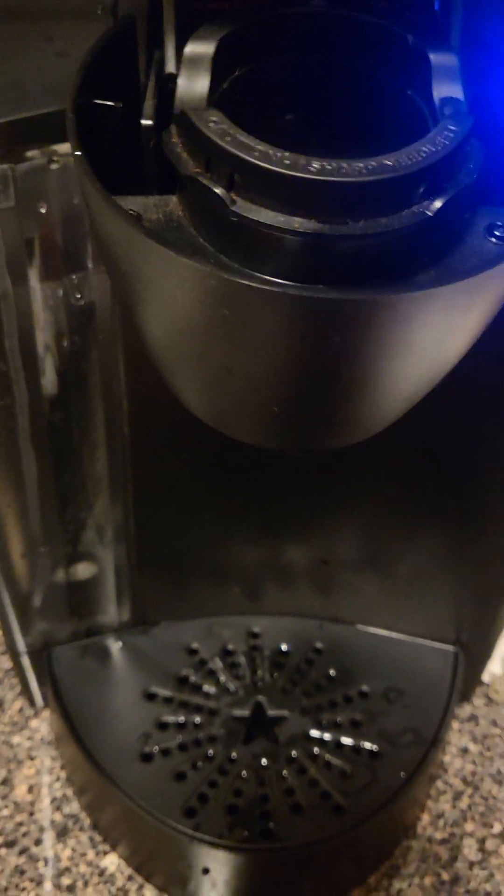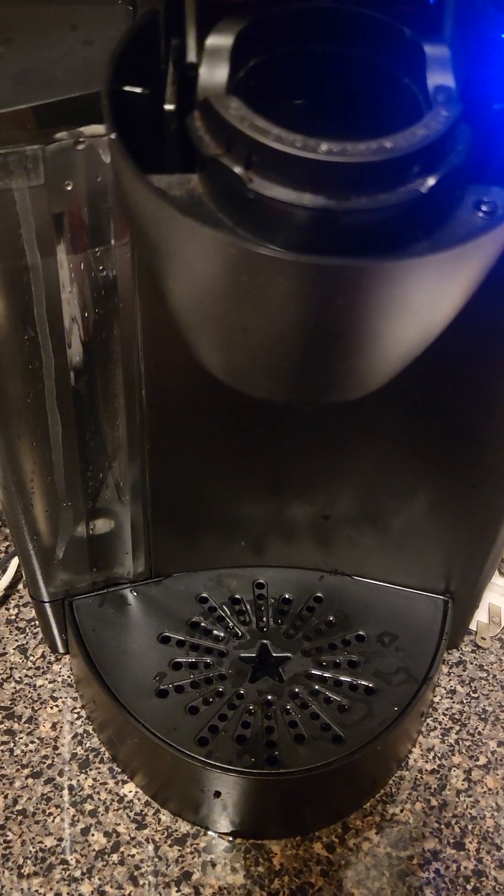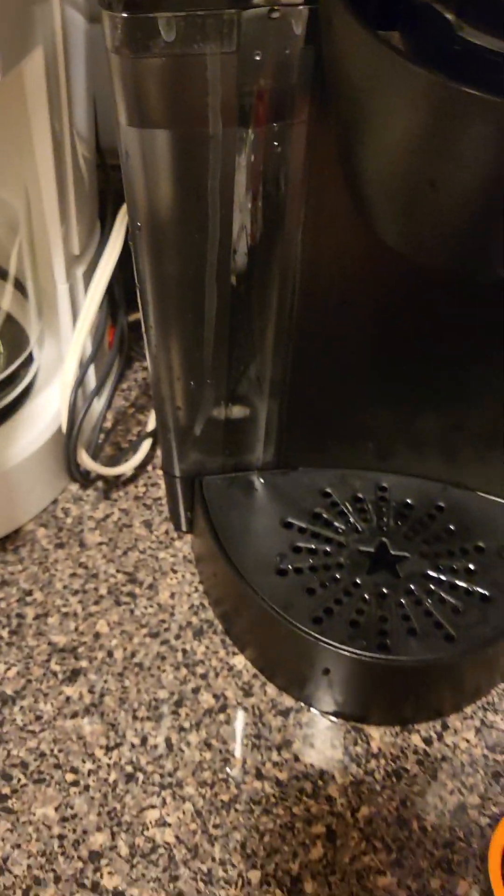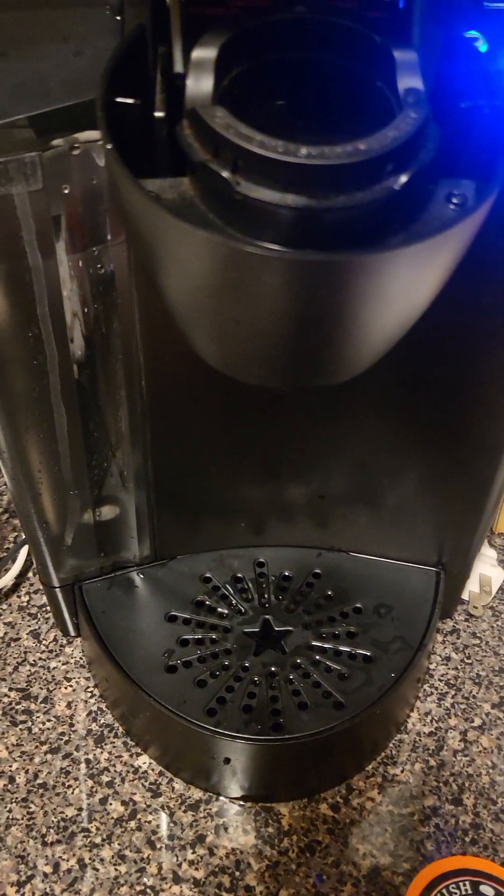No water will come out, or it won't make a lot, no matter what size you pick. Here are a couple of fixes I've learned.